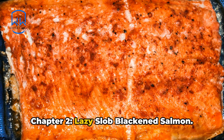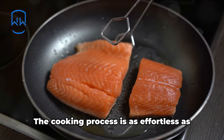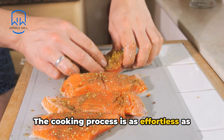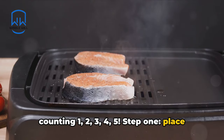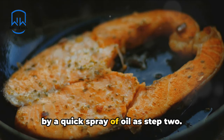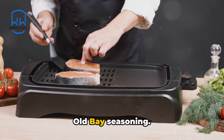Chapter 2: Lazy Slob Blackened Salmon. First up on our menu, we present this delectably simple dish. The cooking process is as effortless as counting 1, 2, 3, 4, 5. Step 1: place salmon filet on a toaster tray, followed by a quick spray of oil as Step 2. Step 3: give it a good sprinkle of Old Bay seasoning.